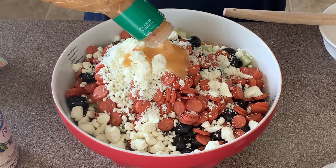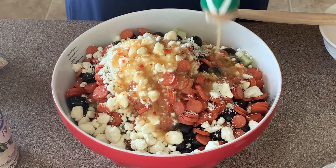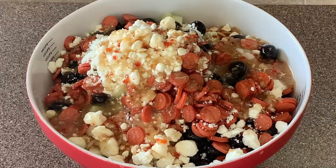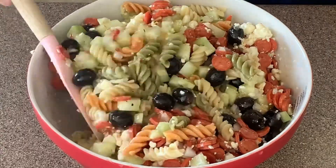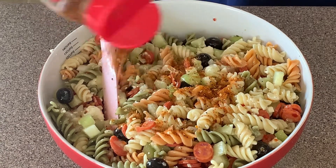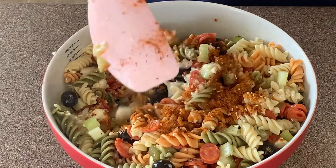I'm going to add the whole bottle of dressing. I'll leave it up to you — I don't know how much seasoning you like or how potent you like it to be. I do put the whole bottle because the pasta dries up later and absorbs everything, so the more you add the tastier it's going to be. For the seasoning, add some, taste it, and see what you think, then add more if needed.